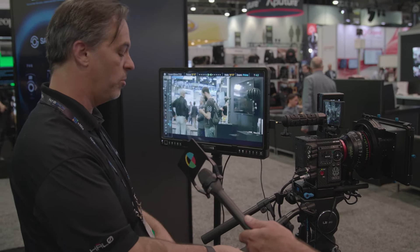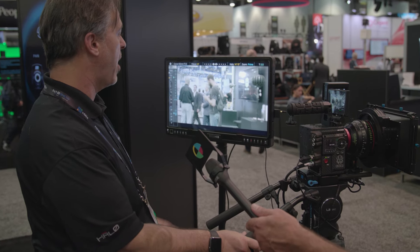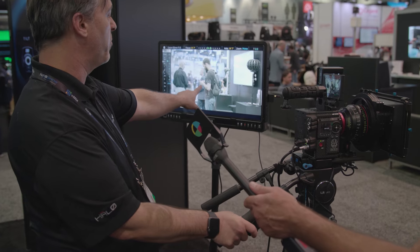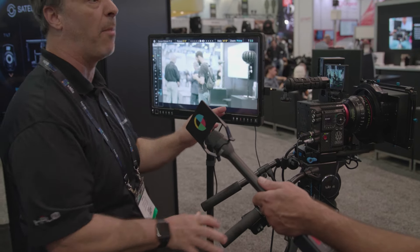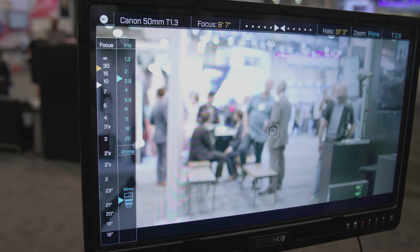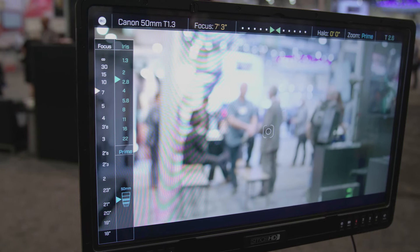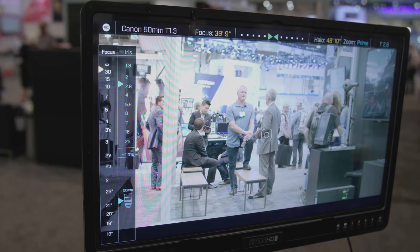If I take it off — oops, sorry, I'm on iris there — if I take it off and move it to manual, you can see as I'm going back and forth between auto and manual, there's no jumping. We call this hybrid focus. So maybe it's a tricky shot: part of it you're dollying in and you want to autofocus, but then you want to do manual focus for the rest — you can totally do that kind of stuff.